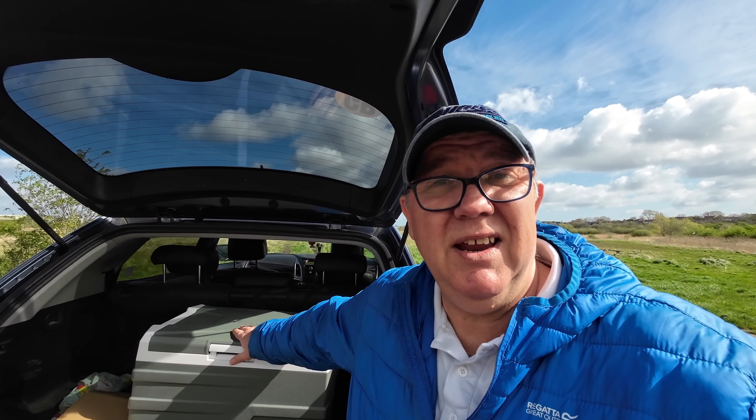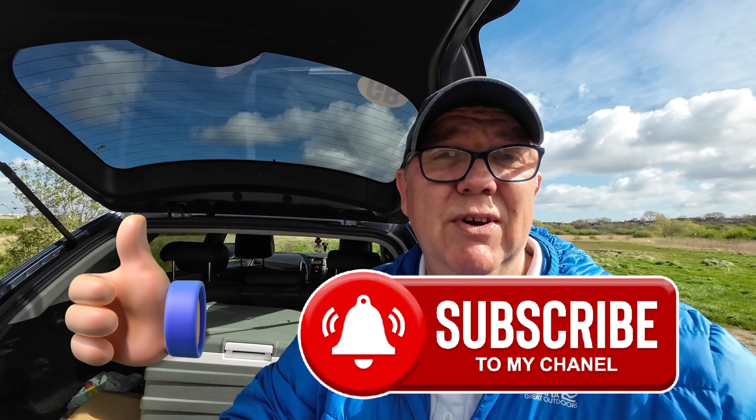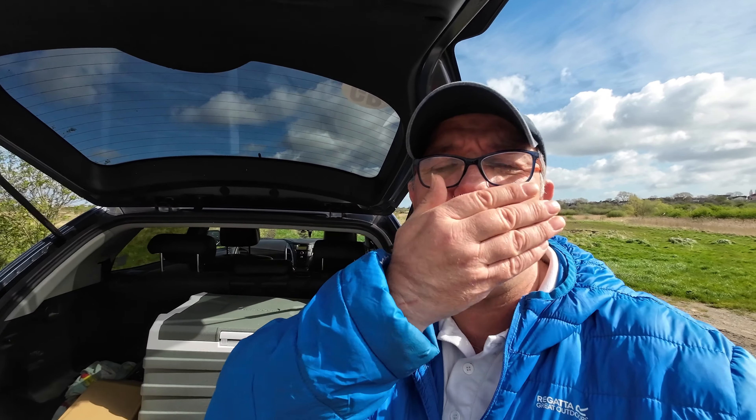I want to thank the people from Alpy Cool for kindly sending this out to me to review. They didn't tell me to say anything — they asked for a completely unbiased review, and I was happy to oblige. It's going to come in really handy for the caravan and it'll appear in future videos. If you found this video informative, please give us a like and subscribe — it really helps. Thanks very much for watching. Love you all loads — until next time, bye for now.